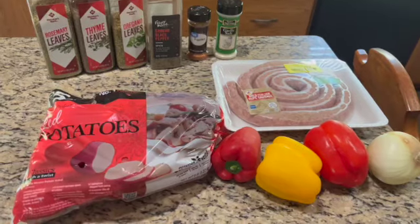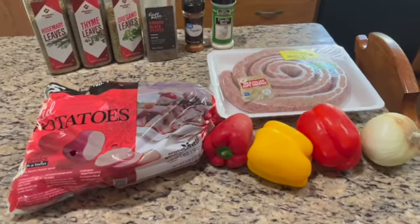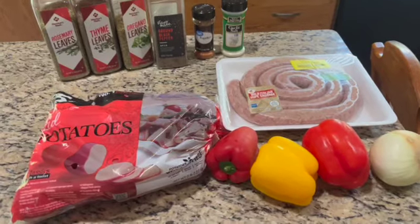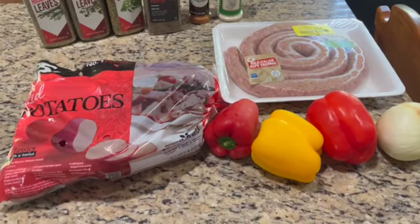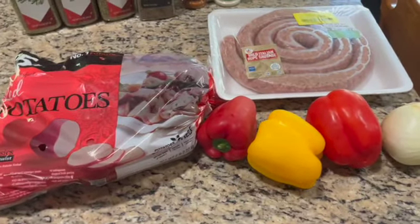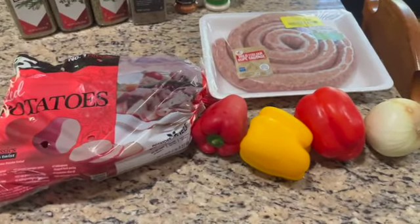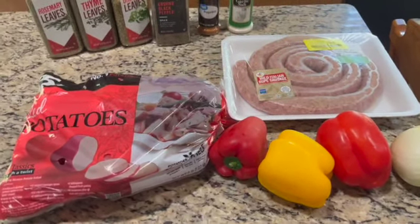Hello everyone and welcome back for another recipe. Today we're making a super easy recipe that is absolutely delicious. It will wow your friends and family. Today we're making roasted potatoes with sausage, peppers, and onions.